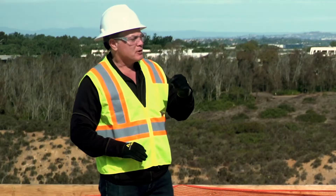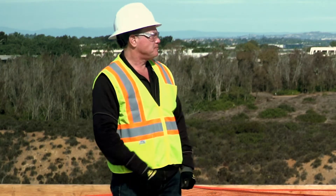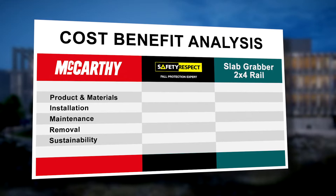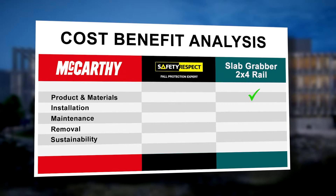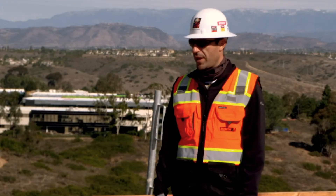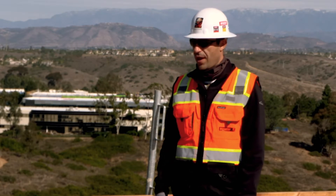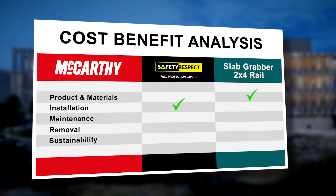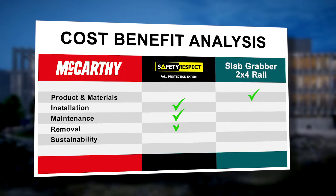That's fantastic. McCarthy did execute a cost-benefit analysis — without getting into detail, how did that turn out? Sure, so we based this off of our original budget, which is slab grabber, 2x4, debris netting, installation, maintenance, and removal. This product we purchased, so it's a bigger cost up front buying the panels and all the hardware. That cost was a little higher than what we typically would have. The installation was a little quicker, so we did save money on installation, but the real savings comes later on down the road when the maintenance comes into play in the removal.